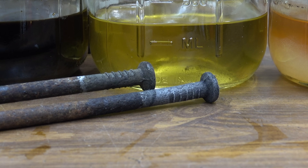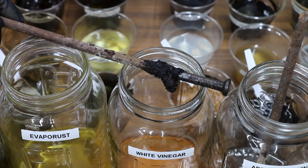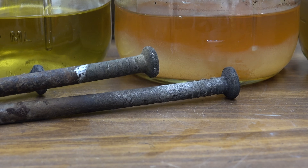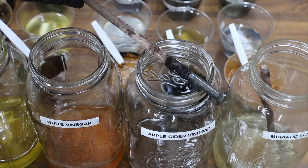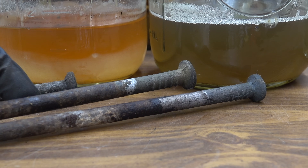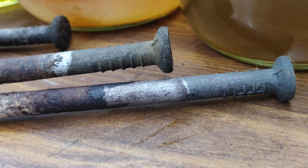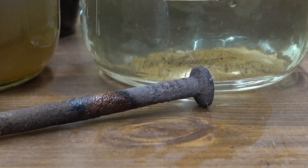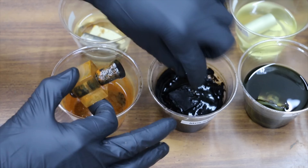Evaporust to the right and molasses to the left — they've both done an extremely good job at getting rid of the rust. There's a lot of buildup on the landscape spike soaked in white vinegar — white vinegar to the right and molasses to the left, and they both appear to have done about the same. Apple cider vinegar to the right and molasses to the left — the apple cider vinegar looks really good; it's actually begun to wick up the side of the landscape spike and clean additional rust. The muriatic acid spike looks great too, though I can barely smell the hydrochloric acid now — most of it has evaporated.